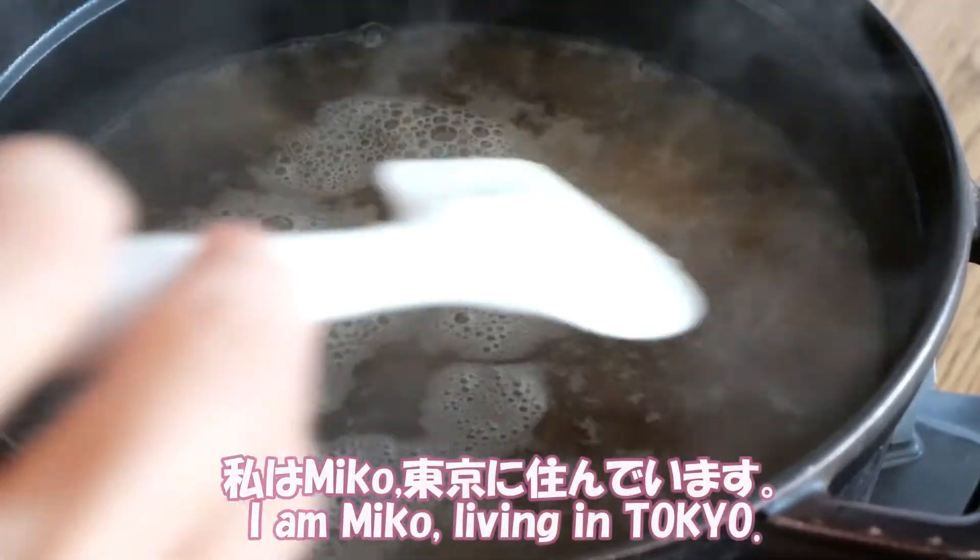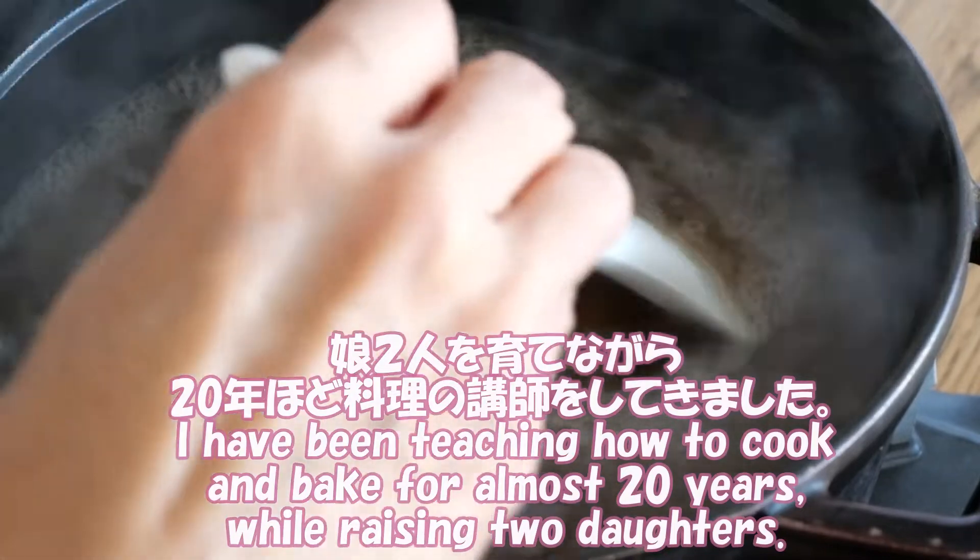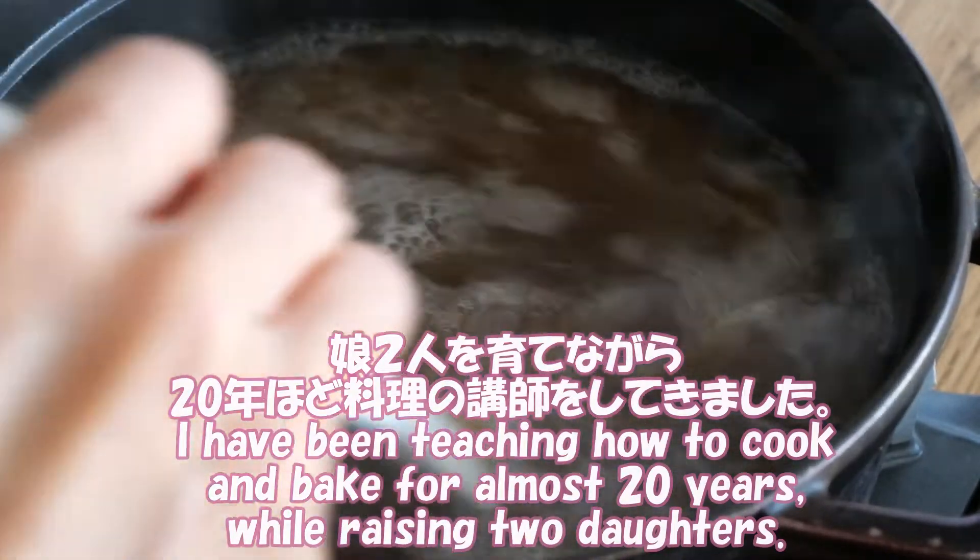Hi, I'm Miko, living in Tokyo. I've been teaching how to cook at home for 20 years while raising two daughters.